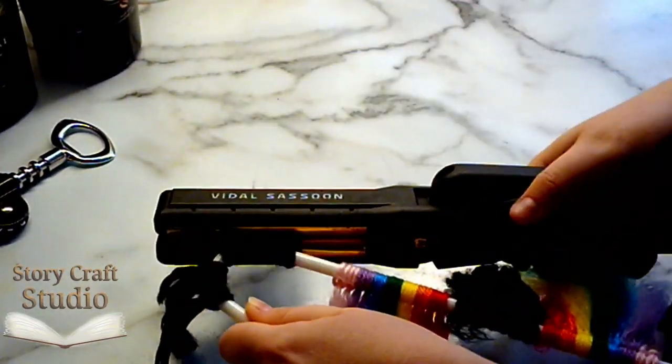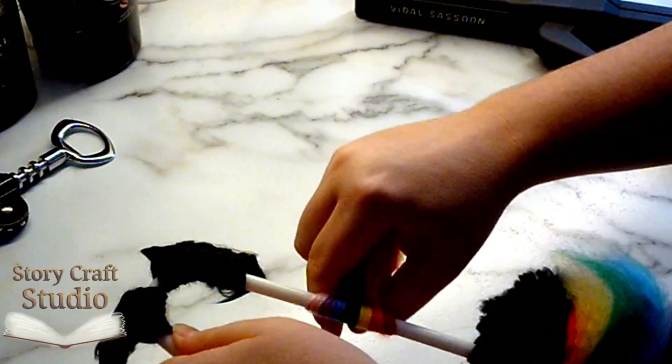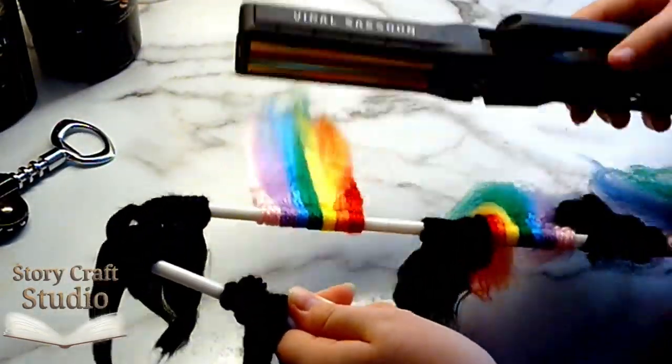I somehow lost the recording for that, so let's move on to the next step. Brushed out fibers still have a lot of kink, but a flat iron fixes that beautifully, provided you don't set it too high or linger, melting the fibers.